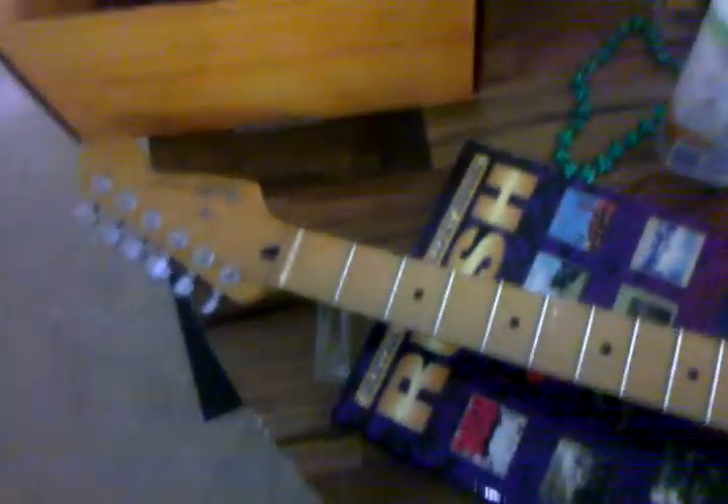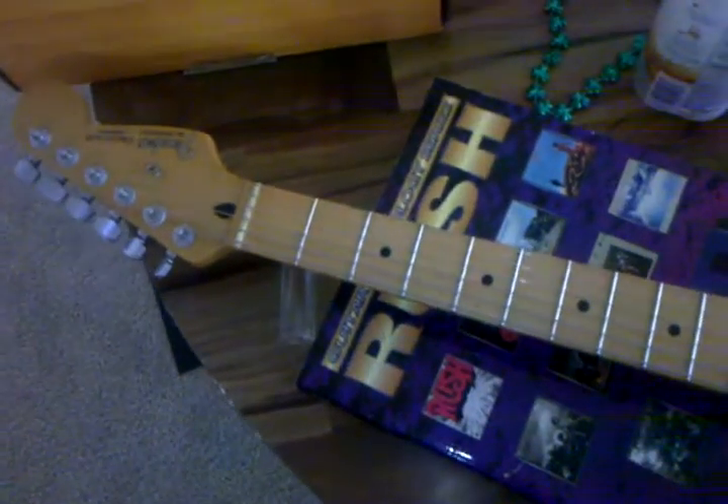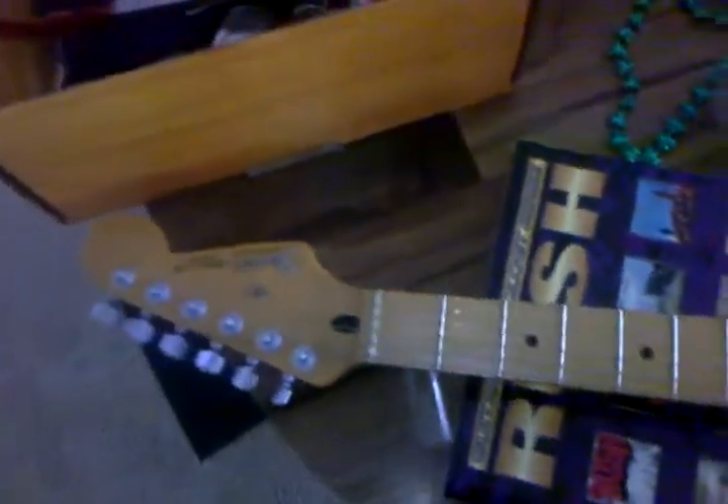Alright, so this is my for-sale video for Craigslist in Grand Island, Nebraska. I'm going to be selling my '95 Fender Strat. It's a Mexican — I'm not holding that back.